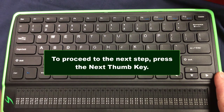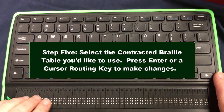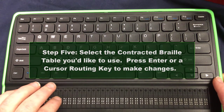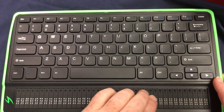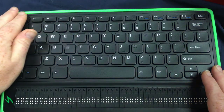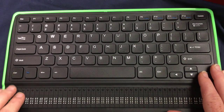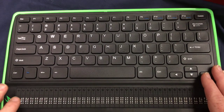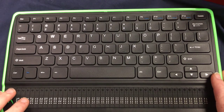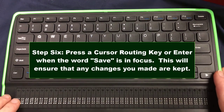I'll press a cursor routing key to select English UEB for the contracted braille table. Now going past that, I see 'save.' I'll press a cursor routing key to save this. It says save — great. Now reviewing my options, I have the contracted UEB which is still the default braille profile from before.